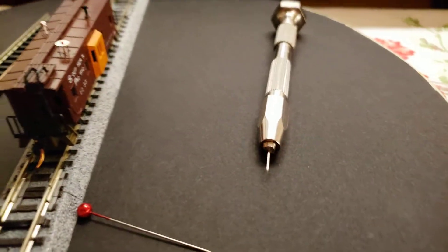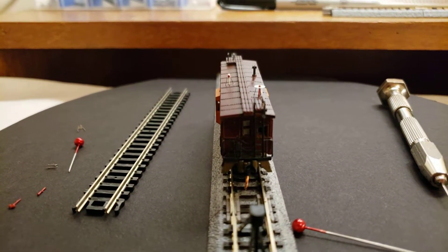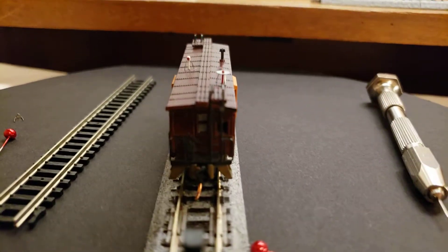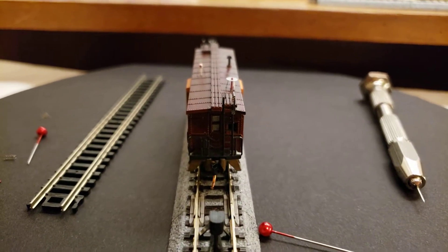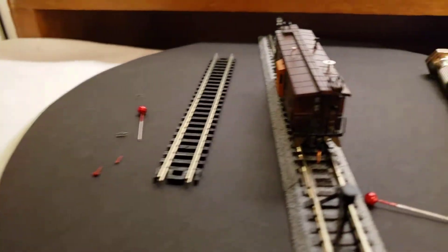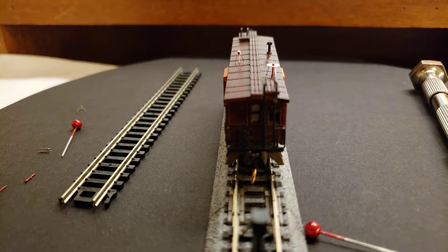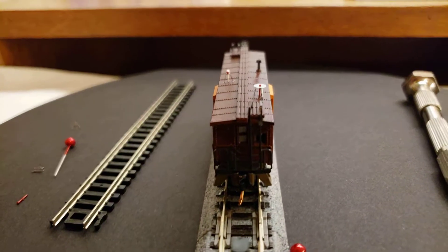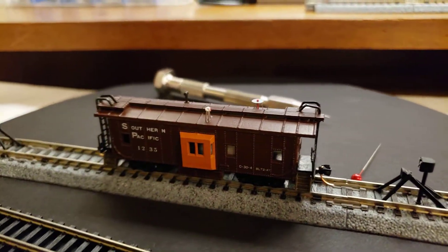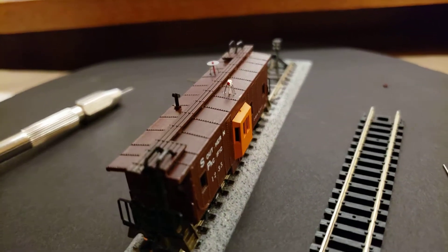The white one looks pretty good on there. Another thing I used was a red Sharpie over here - the color from the red Sharpie is almost kind of like a taillight red, and I was able to do this side here. I'll spin my turntable and you can see this side over here.